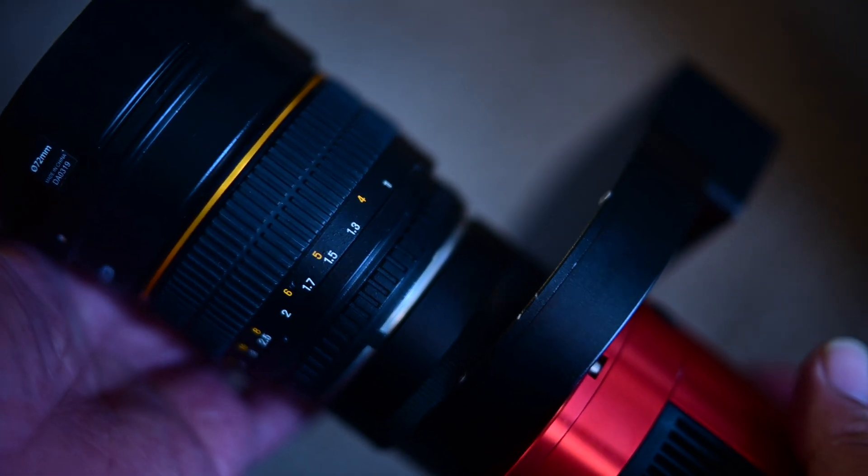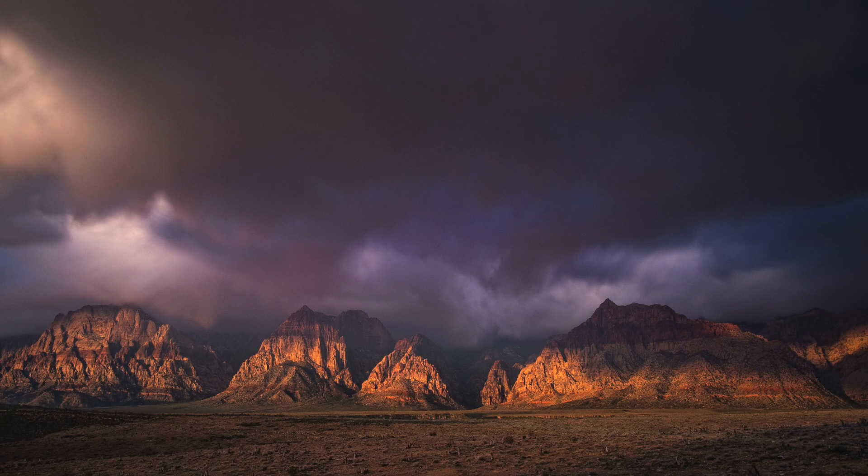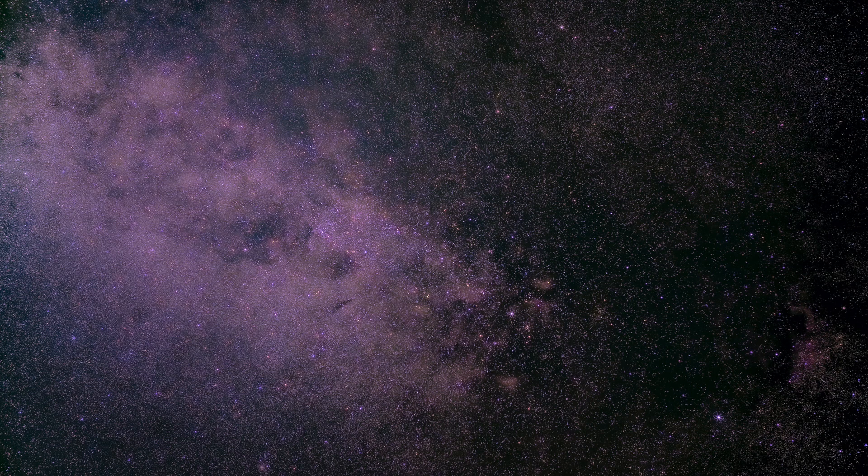I'm really excited about this because I've been wanting to do this for quite some time. I think I have a really good lens to try this out on, and that is the Rokinon 85mm f/1.4. I've had this lens for almost 10 years now. I've done a lot of landscape photography with it, I've done a lot of infrared photography with it, and the vignetting on it is almost non-existent.